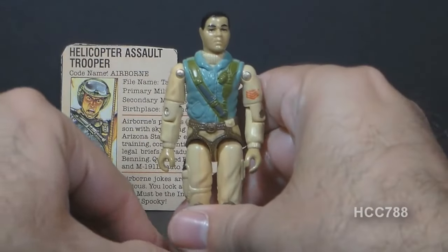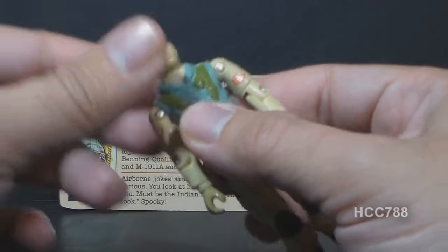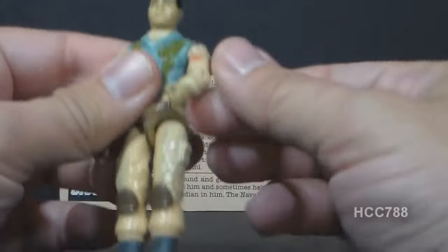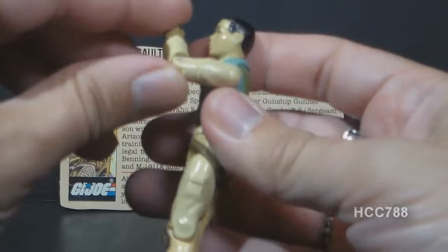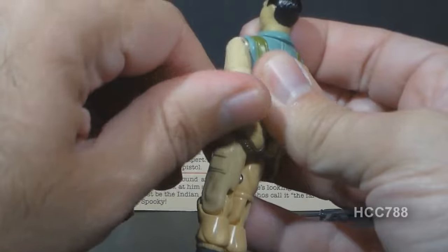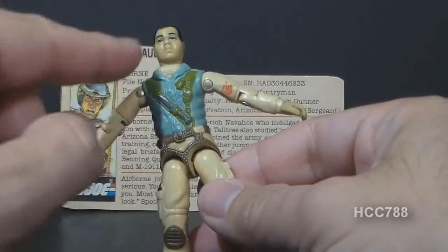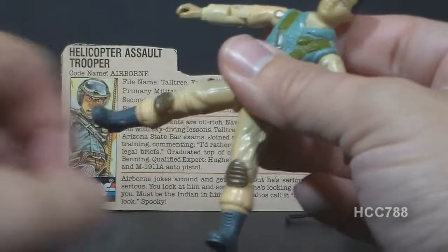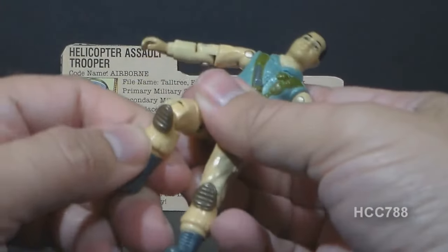Let's take a look at the articulation on Airborne. He had the standard 1983 G.I. Joe articulation: he could turn his head left to right, swing his arm up at the shoulder and swivel all the way around, and had a hinge at the elbow allowing about 90 degrees of bend. He had a swivel at the bicep — a new point of articulation in 1983, referred to as swivel arm battle grip. The figure was held together with a rubber O-ring, allowing torso movement. He could move his legs apart, move his leg at the hip about 90 degrees, and bend at the knee about 90 degrees.